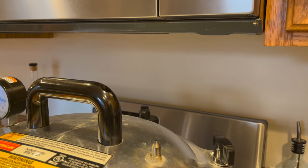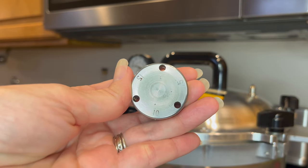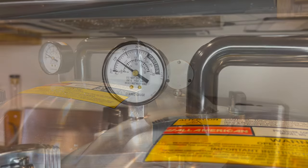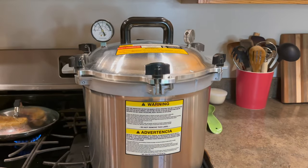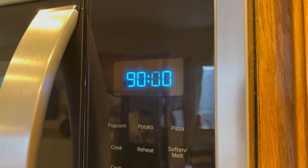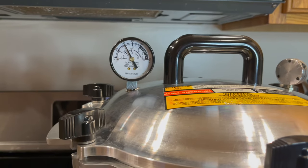Once it's boiling hard I wait for a steady stream of steam to be coming out of the vent pipe. Once that's happening I set a timer for 10 minutes. After 10 minutes I'm able to attach the weight. For the altitude I'm at I'm going to need 10 pounds of pressure for the processing time. Make sure you use a hot pad when you put that weight on. Then you wait for it to come up to 10 pounds of pressure and you'll hear that weight start jiggling. At that point you start your 90 minutes of processing time, and turn the heat back down so the weight is only jiggling a couple times a minute — you don't want it jiggling constantly.